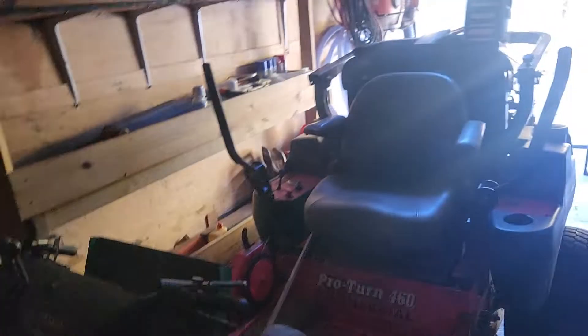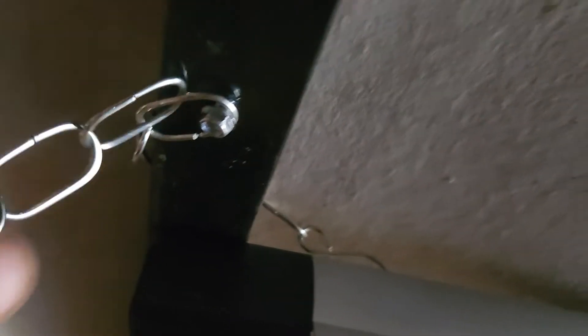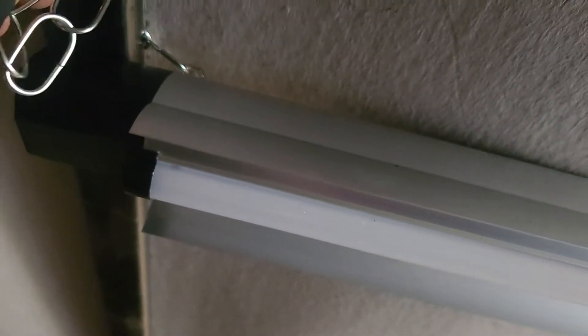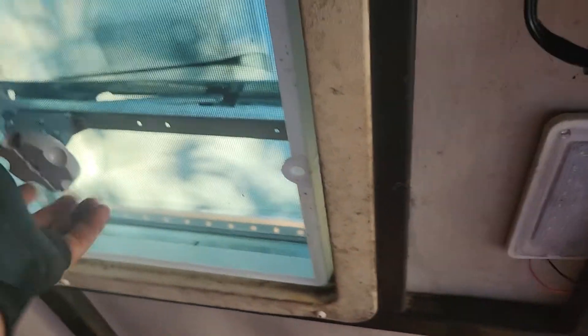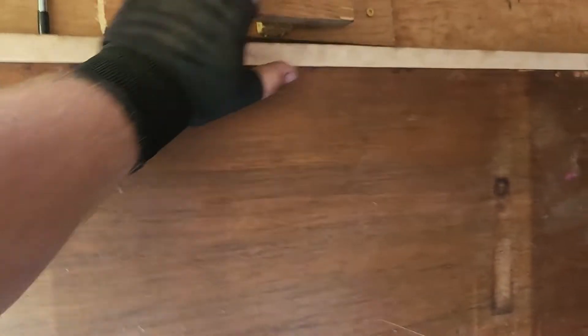These shop lights are sold at Harbor Freight for 20 bucks. They're four foot. Only problem is they're designed to be hung with chains, so I just put the chain over, put a self-tapper into one of the links — so it works, it'll hold it anyway. They link together, so I literally just plugged one into the other. I was real happy with my little fold-out table — works good.